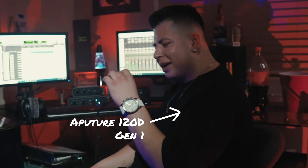The main key light that I used right on him was the Aputure 120D Mark I — the first one. It was used right on him. I didn't use the softbox or anything; I actually used it like a straight spotlight because that's all I wanted shining on him.